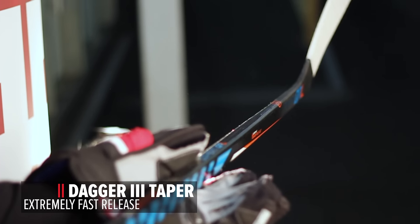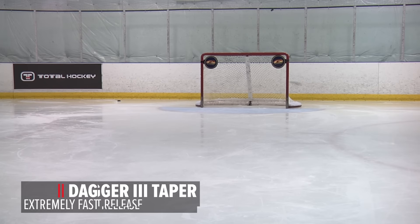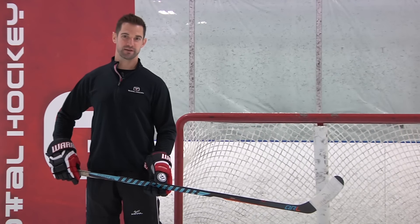The Dagger 3 taper is a really aggressive taper down at the bottom of the stick. It allows for a very low kick and really quick snipes with your shots for those guys who are shooting in stride or getting pucks away really quickly in the slot before the goalie can get set.